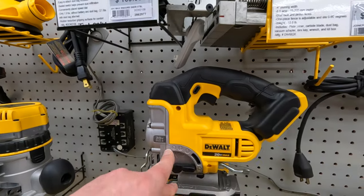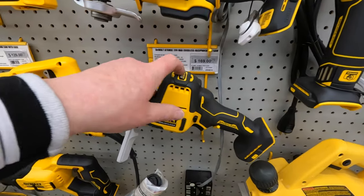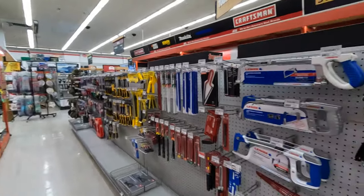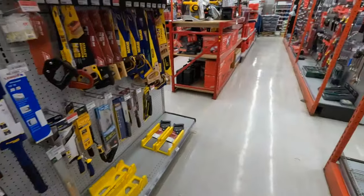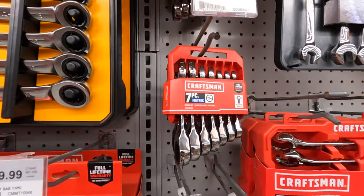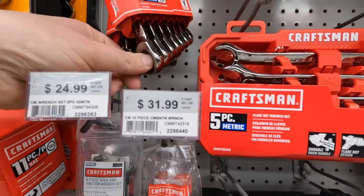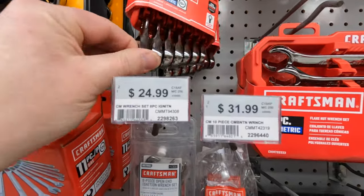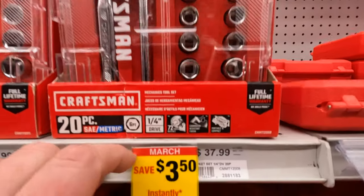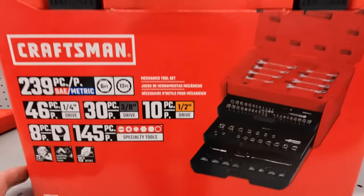It's a lot more calm here — I love this store. $189 for their 20-volt max jigsaw — non-XR. Atomic single-handed reciprocating saw for $169. They have a ton more stuff to go through on both sides. They have Craftsman stuff, a GearWrench — $54.99 for the 7-piece metric ratcheting wrench set. This 20-piece kit is $37.99. They have a 239-piece mechanical set as well.